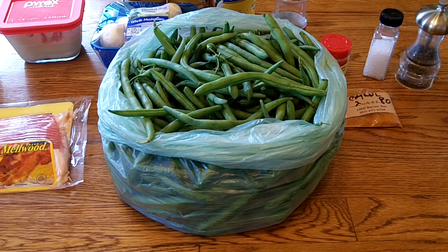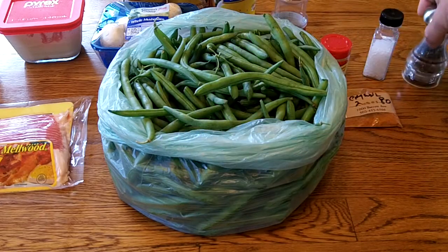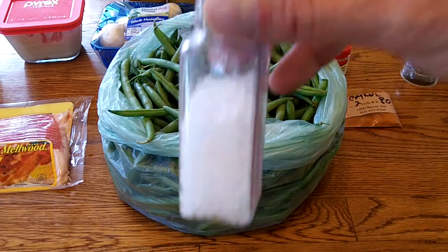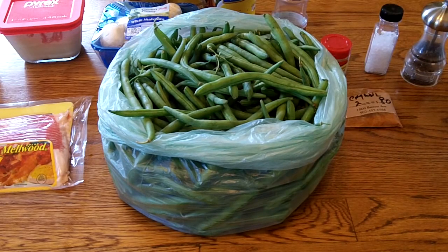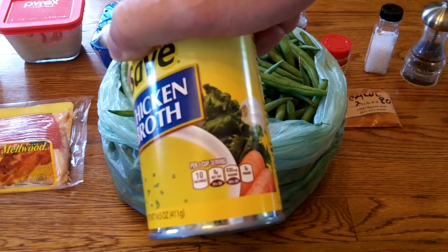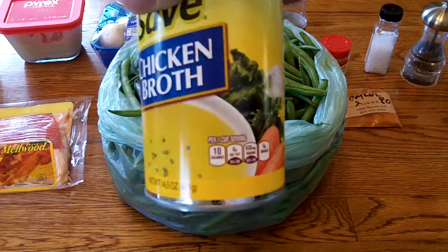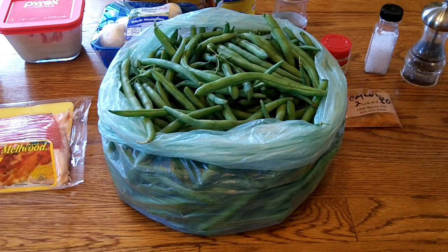I'll show you what all goes in this. Some fresh ground pepper and some whole peppercorns. I've got some sea salt. I will go easy on this until towards the end, because my chicken broth is not low sodium — it is low fat or no fat — and that has some salt in it. So I'll wait and see what it tastes like.